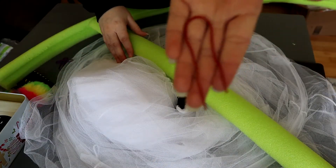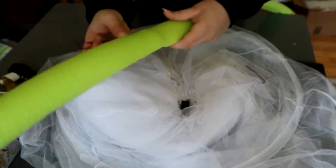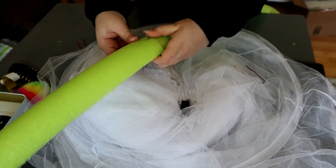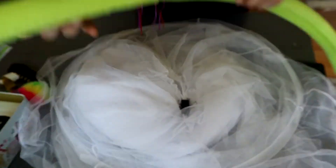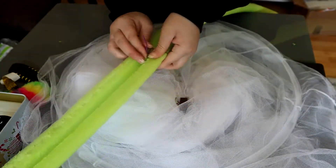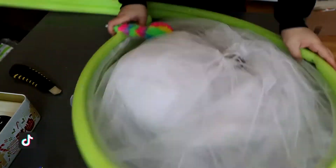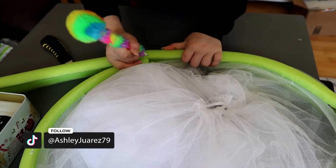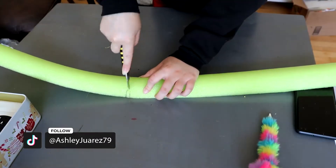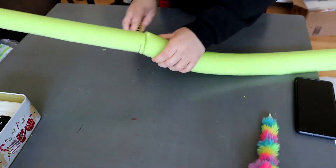Okay guys, what you want to do first of all is cut your pool noodle in half. Once you have cut your pool noodle in half, you want to get your paper clips, just undo your paper clip — you might end up using three or four, that's what I ended up using. Just make sure you secure it really well. Once you secure that pool noodle to the other one, you just want to measure it and cut off the excess that you don't need, and just do the same thing — close it with the paper clips.